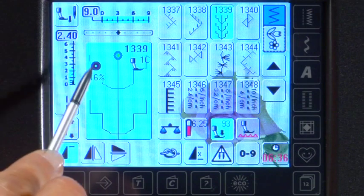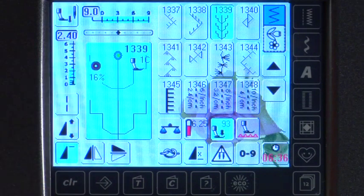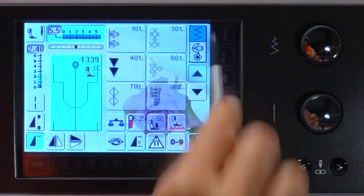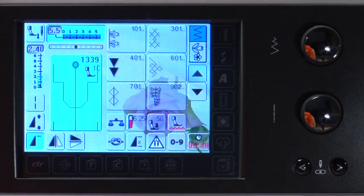Look at the screen. The bobbin thread message lets you know the percentage of bobbin thread left on the spool. To select another stitch from a different category, touch the decorative stitch menu icon. Forward sewn stitches are most suited for embellishing crazy patchwork seams, as well as the crazy quilt stitches in your quilt menu.